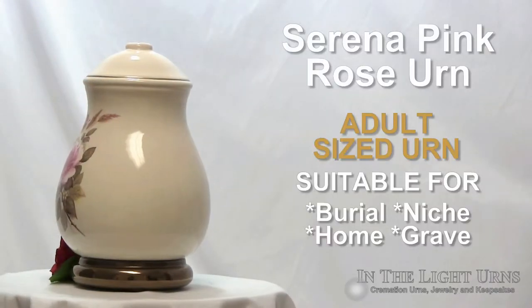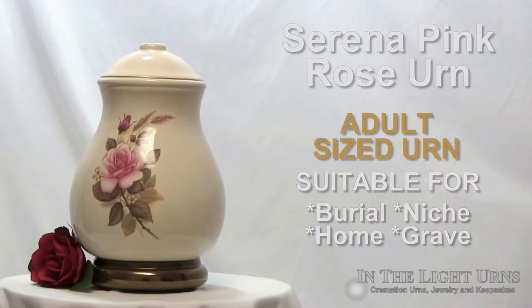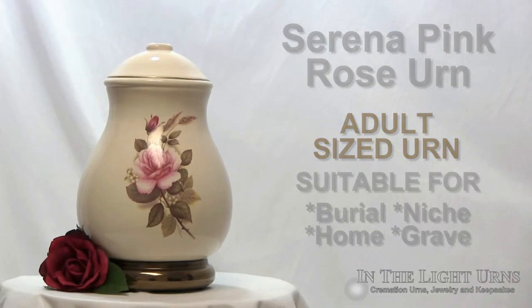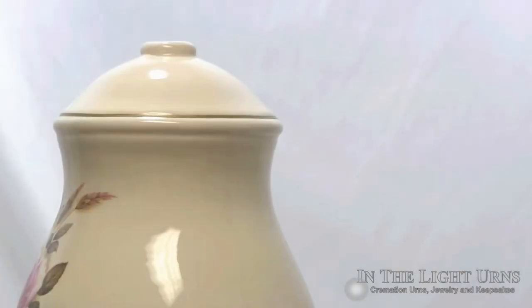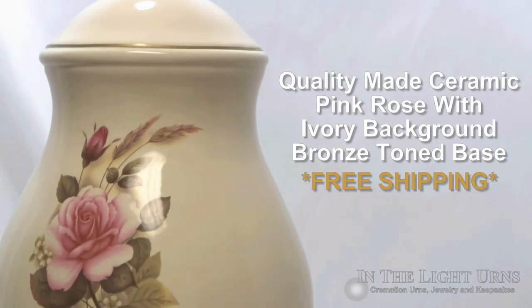The Serena Pink Rose Urn for Ashes is an adult ceramic urn holding up to 230 cubic inches of remains. This urn is also available as a keepsake urn that will hold about 12 cubic inches of cremated remains.